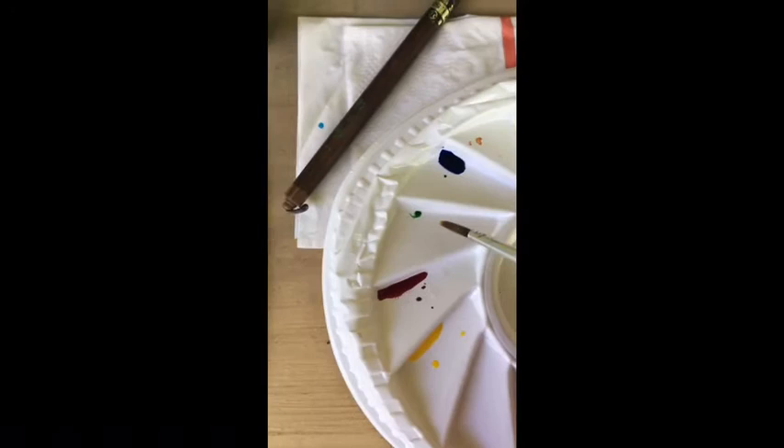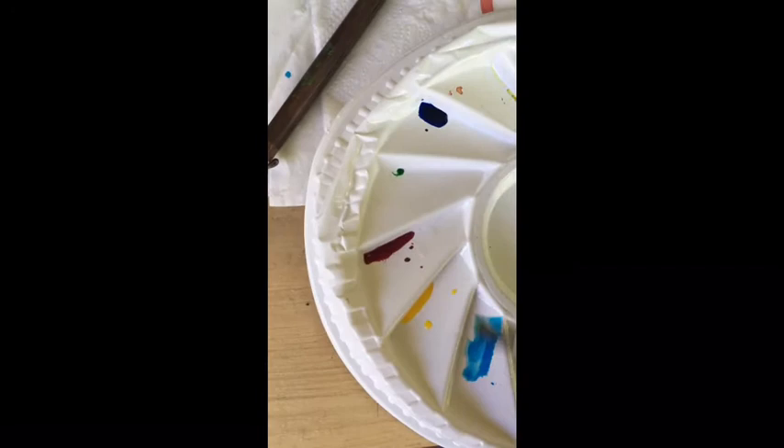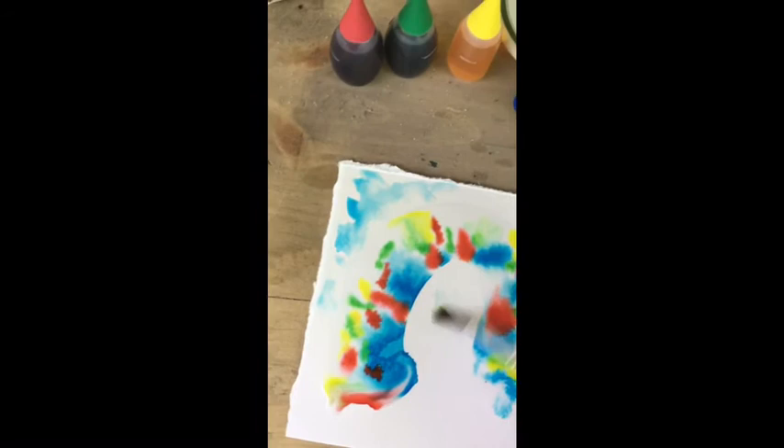You can also dilute some of this — maybe I'll take a little bit of blue, put it here, add some water, and you can see that you can paint with it with a lighter touch as well.